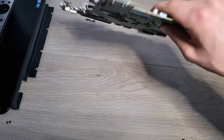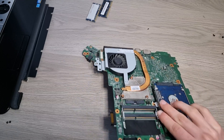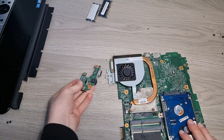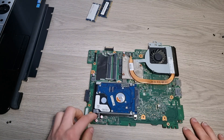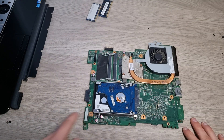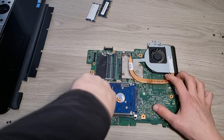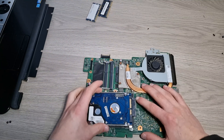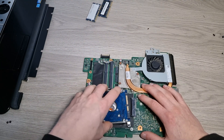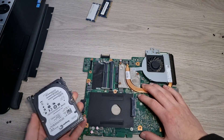Now flip over your motherboard. Remove this daughterboard right here if it comes out attached. And now for the hard drive, remove these two screws right here. And then you can just pull out the hard drive like so, and then you have your hard drive right out.